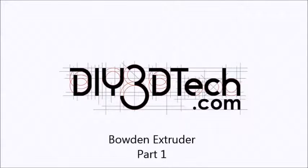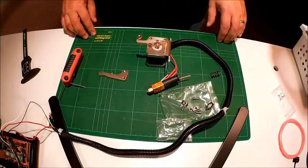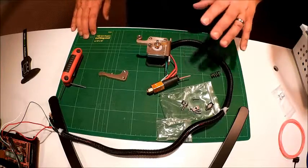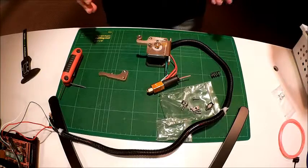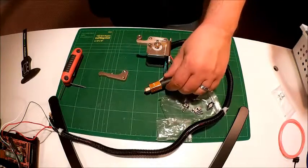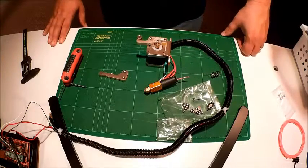Welcome to the DIY3Dtech.com channel. In this episode we're going to take a look at converting the 2-up printer from a standard extruder to a Bowden extruder. In some past videos I talked about doing this primarily because of the lightweight carriage of the 2-up. It makes more sense to take the motor and instead of dragging this big wad of cables and hot end around, just put the hot end on the carriage and have that slide across.